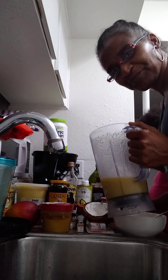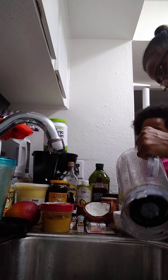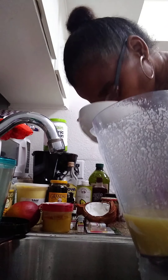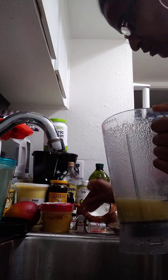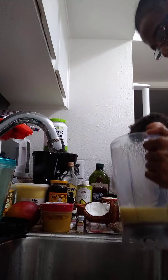Hey guys, we're back. It didn't turn out white as I'd like — it's yellow — and it still doesn't have that coconut smell I want. I might have to add cinnamon or something for a smell. Maybe I can get some coconut oil with more scent and let it smell like coconut. Hold on, I'll be right back.